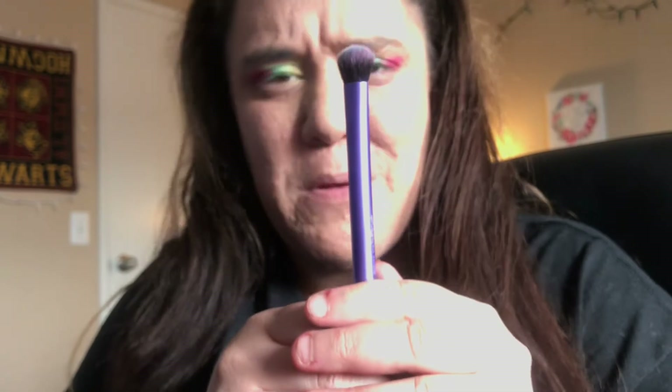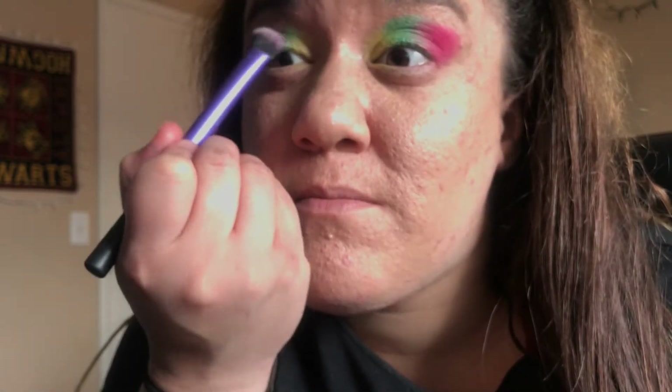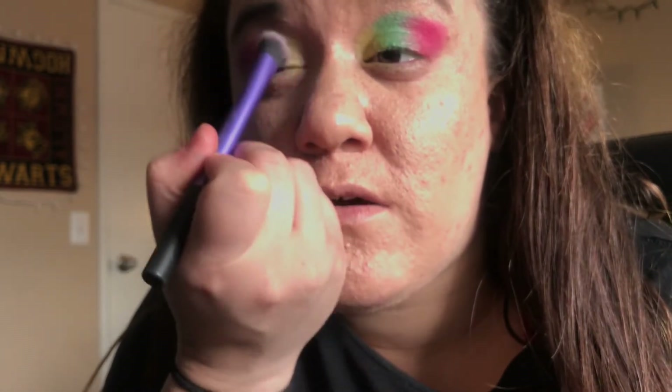Now I'm going in with a fluffy brush - this brush is so old. I made sure there was nothing on it so I can blend. Instead of picking a color to blend like tutorials show, I just blend everything. First I do the top in a circular motion to blend that out, then I do a swishing motion through the colors to blend them together, very softly - yellow to green to pink. I'll do the other eye off camera.